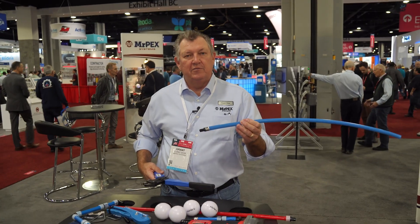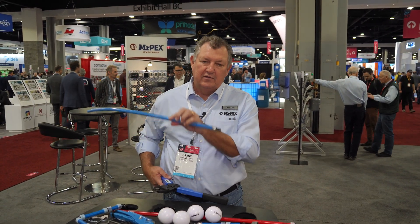So those are two types of fittings that we sell at Mr. PEX. We've got lots of product, we're ready for you — give us a call.